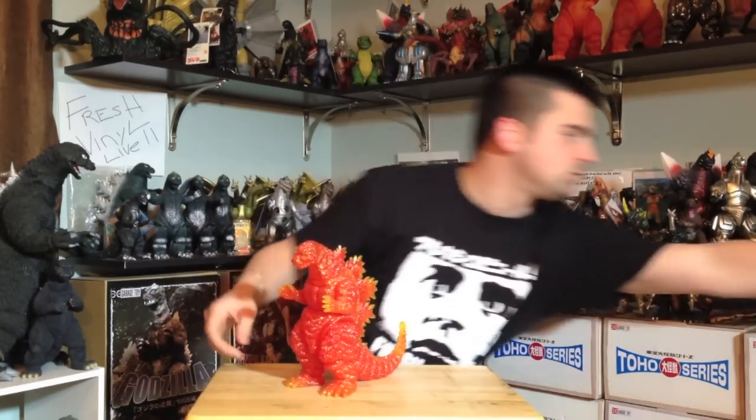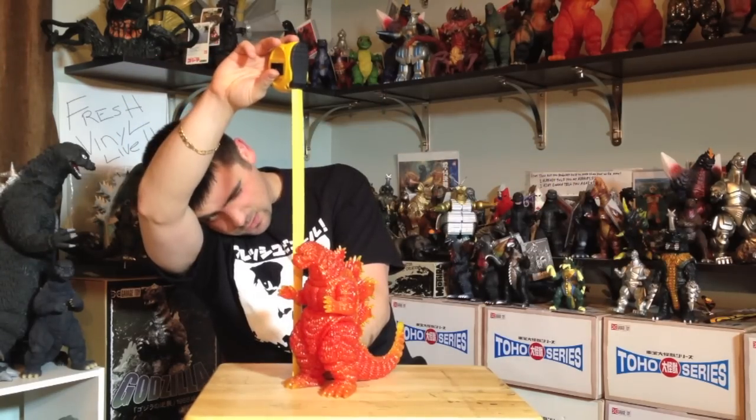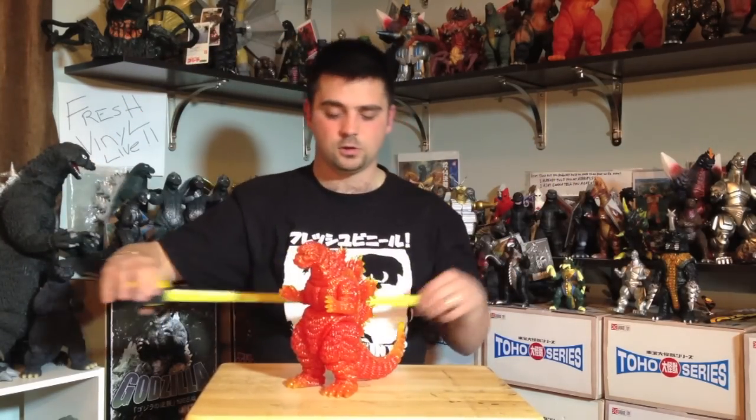So real quick about the figure — it stands at almost nine and a half inches tall. Okay, good size figure. It has the glitter fused into the vinyl.